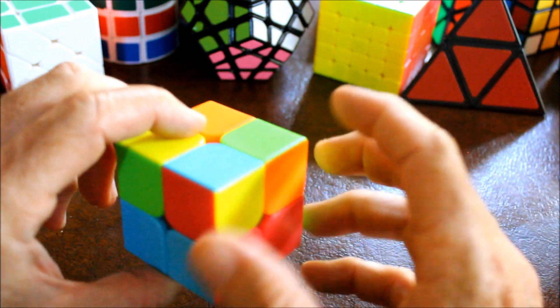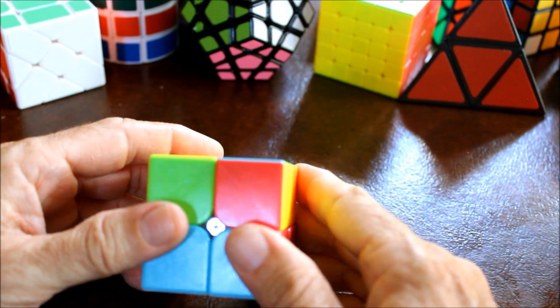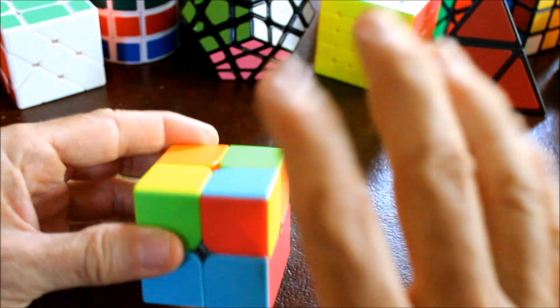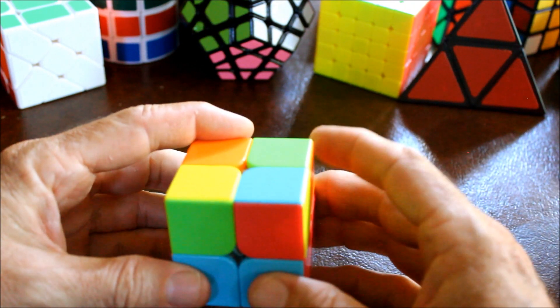And if the count was zero, you would just rotate it again. So one is in the correct place - put that one correct piece in the top right side in the front.